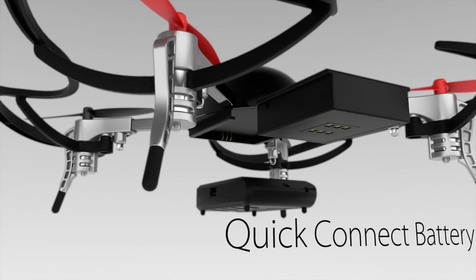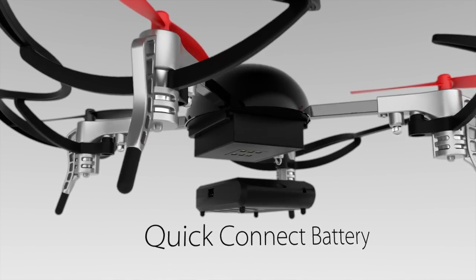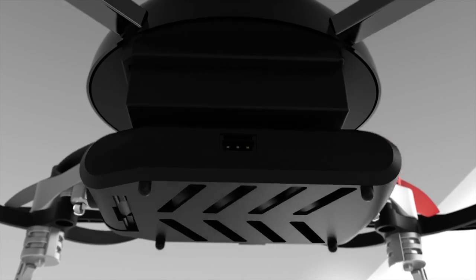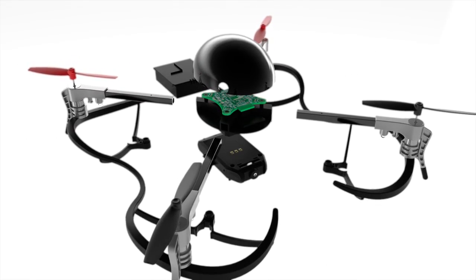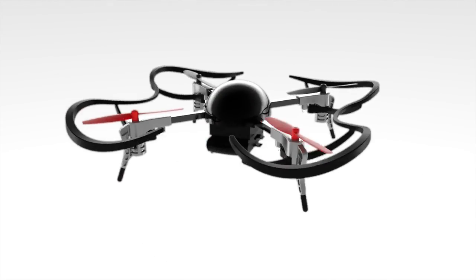The batteries slide in and out for quick hot swapping. The plug-and-play smart modules simply snap on with magnets. Since everything either snaps or slides in, the structure is sleek, aerodynamic, and beautiful.